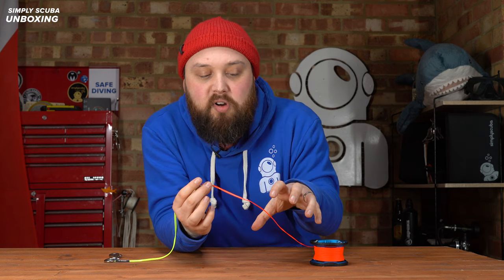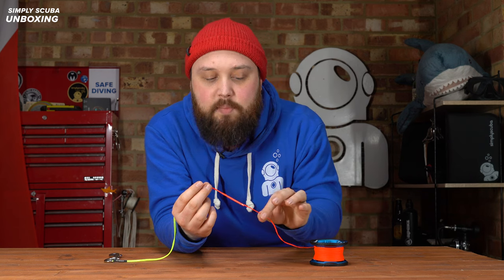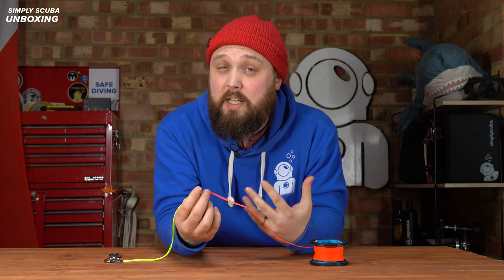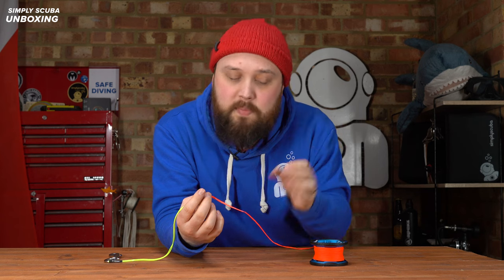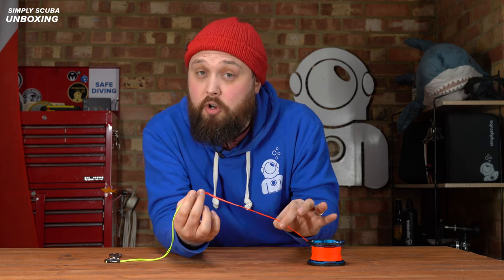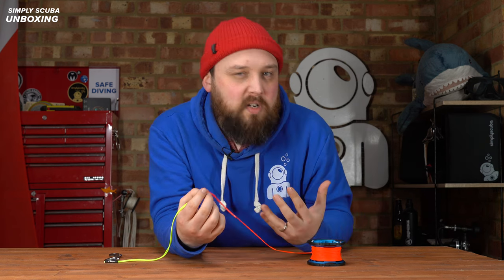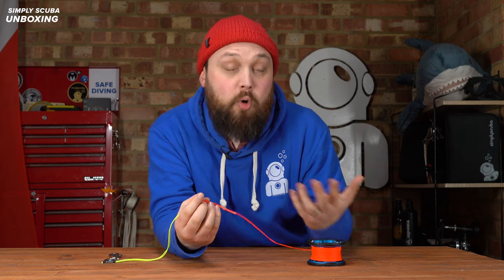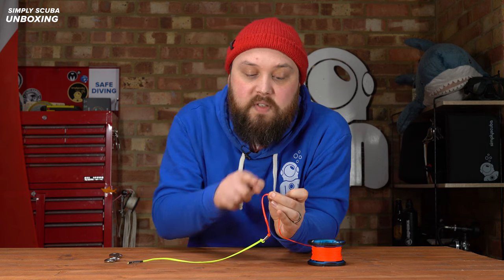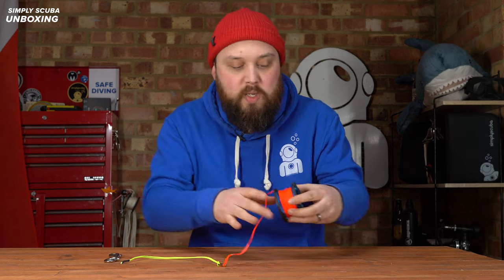Then onto the main section of the line, which is this bright orange tape — instead of a round line. I personally find tape a little bit easier to untangle because you can separate it a bit better. Because it's bright orange, it stands out against blue and green water — very high-vis and very easy to see in all conditions.